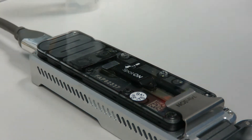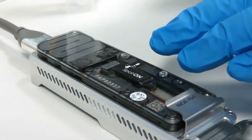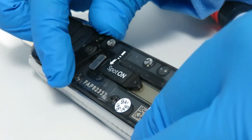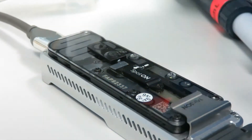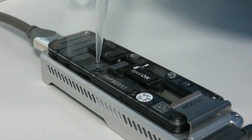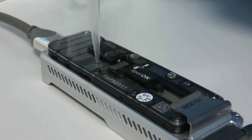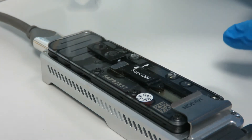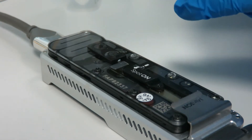The buffer port is called the priming port, and it flicks open like that — it twists round and there's a little hole underneath. This hole is designed to fit a P1000 tip, and if you put your P1000 tip in, it fits perfectly into that hole. You should always use a P1000 to load any buffer into the flow cell.